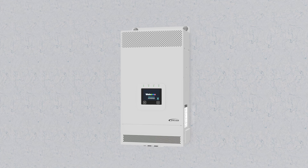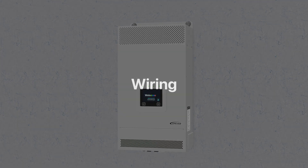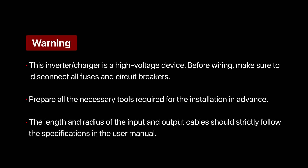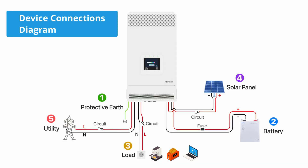Here, we demonstrate the wiring steps for a single device only. Here is a diagram illustrating the device connections. Please follow these steps for wiring.